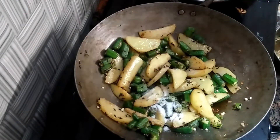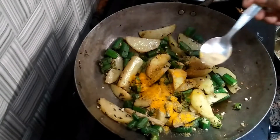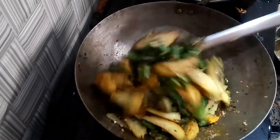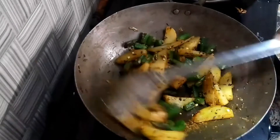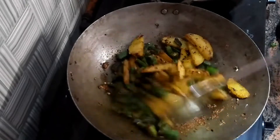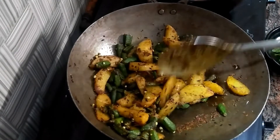We will lower the gas flame again and add 1-2 small portions of the ingredients. We will put it on low flame for 6-7 minutes and it will become very soft. We will check it.